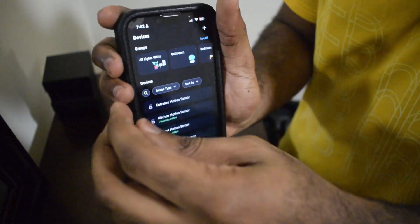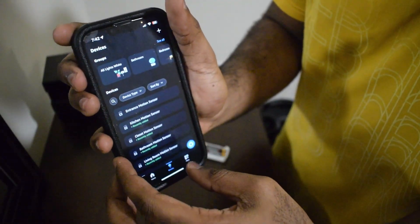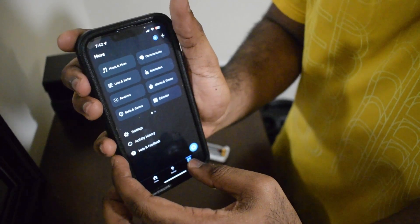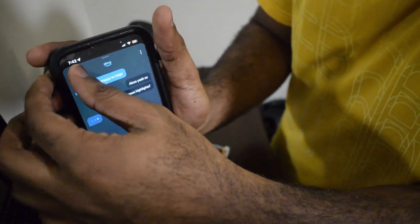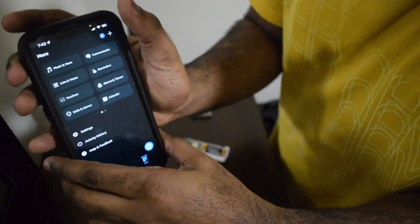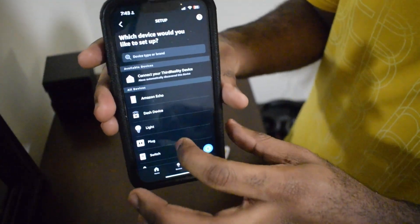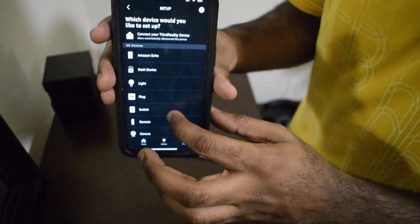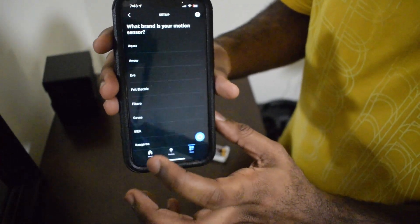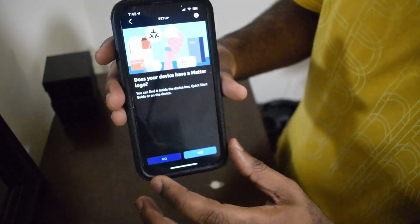First, you wanna go to your Alexa app. You wanna press the plus sign up here and go to device. Now you wanna scroll down to motion sensor, and then scroll down to other. Then you wanna click Matter.